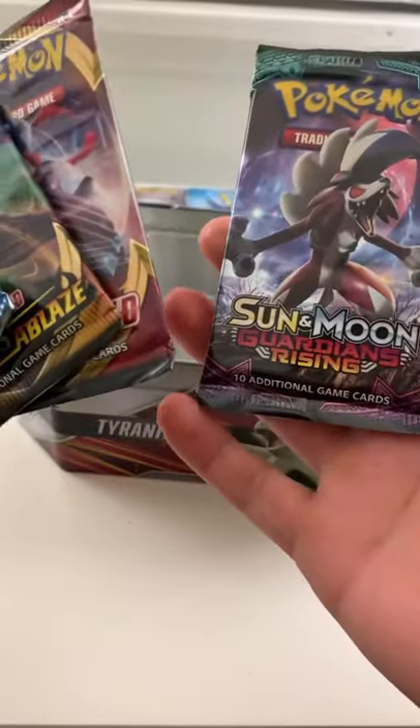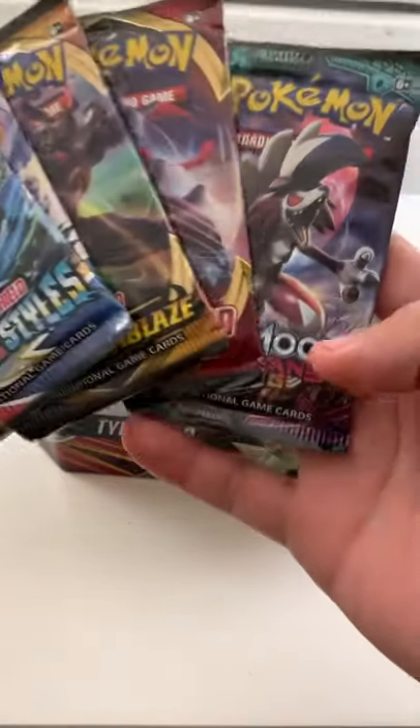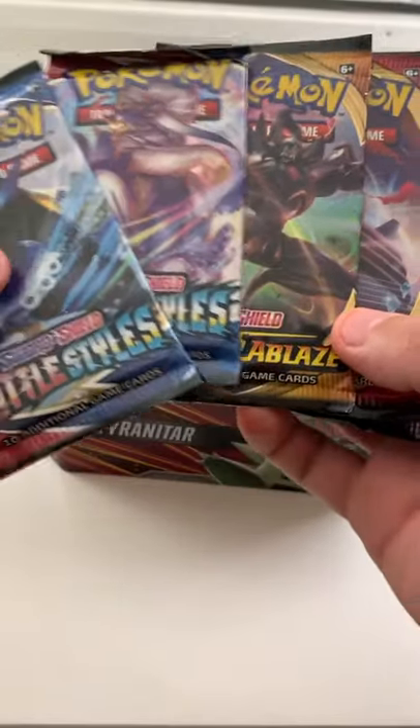Wow, Guardians Rising, Sword and Shield — turn those blades!